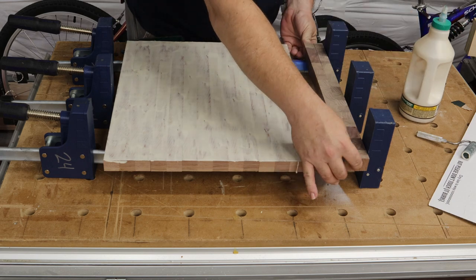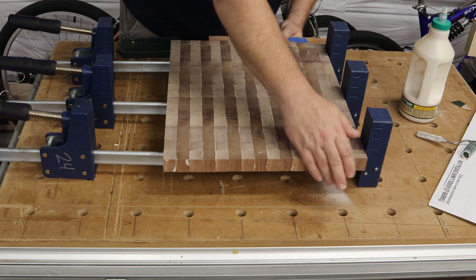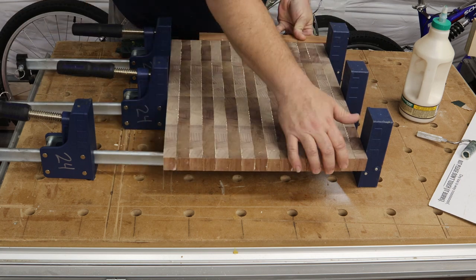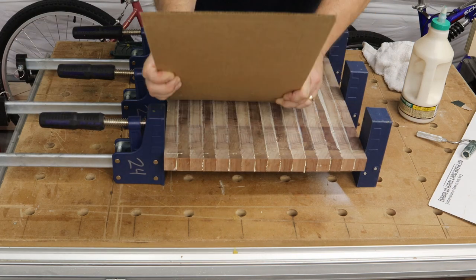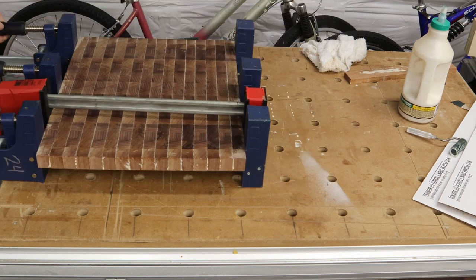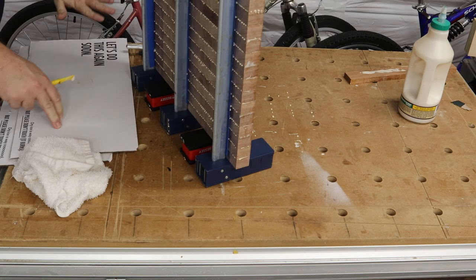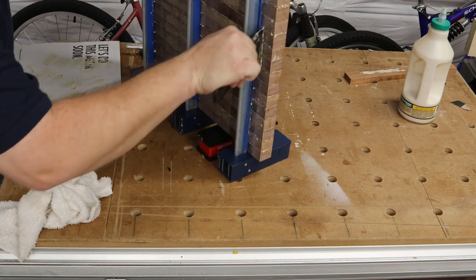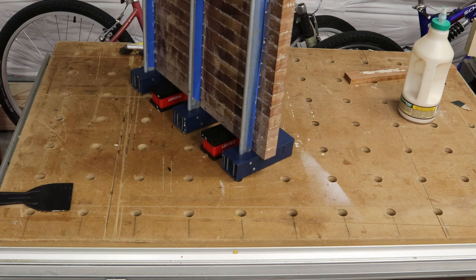Again, take care not to use too little glue because you can't take it back apart. I'll use a wet towel to deal with any squeeze-out so it's not any harder than it needs to be to clean up. Take your time, make sure you have good alignment with your cutting board shape, and use alternating clamps to make sure you're not pulling the board too far in one direction or the other — it'll help ensure it stays flat.